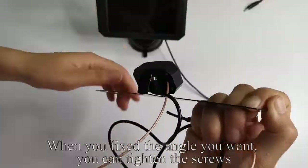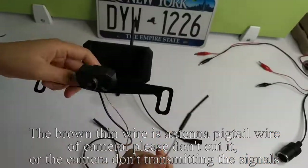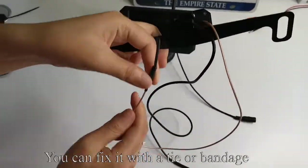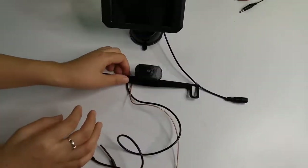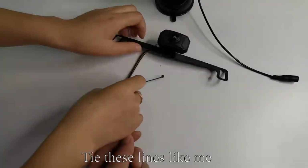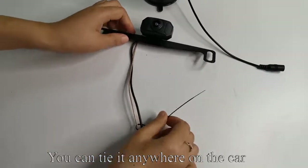Here is a screw. When you fix the angle you want, you can tighten the screw. The brown pin wire is the anti-pigtail wire of the camera. Please don't cut it or the camera won't transmit signals. You can fix it with a tie or bandage. Take out the tie and tie these lines like me. You can tie it anywhere on the car.